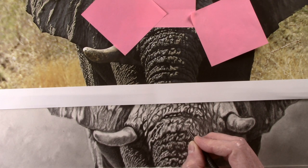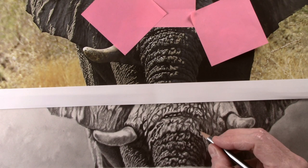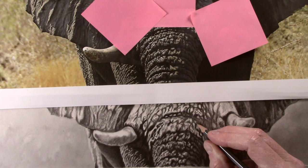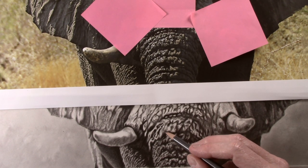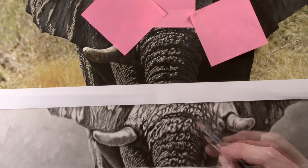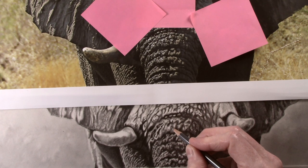I start by applying texture with the dart using a tight circular or figure of eight motion, before using the 4B to apply darker tone to the recesses and folds of the skin. Again using the 4B pencil I now dab tone over the texture on the edge of the folds.